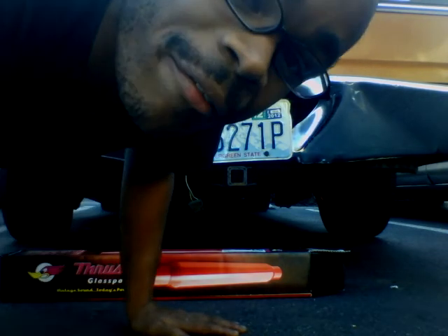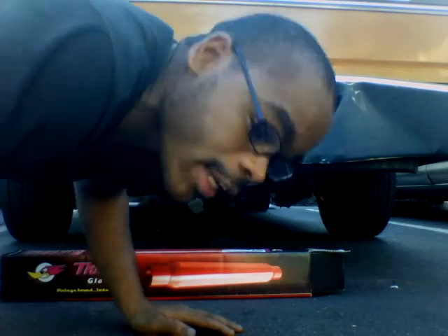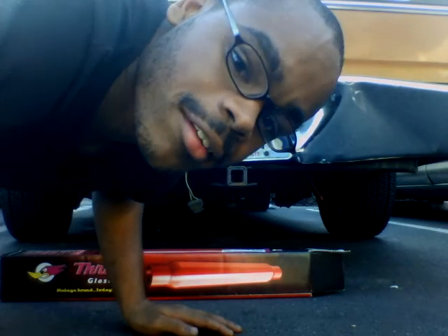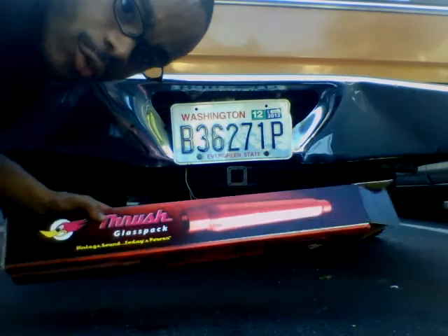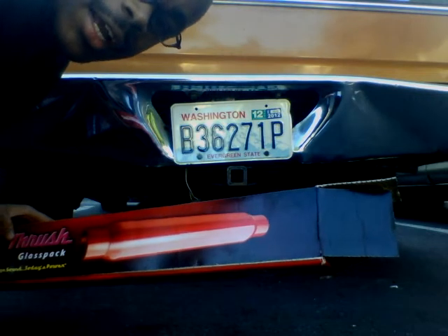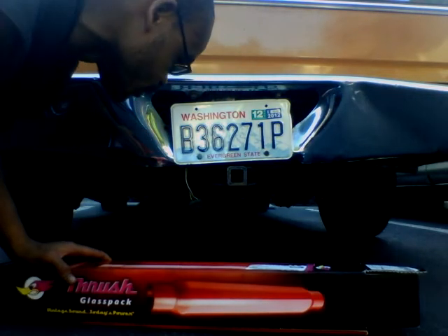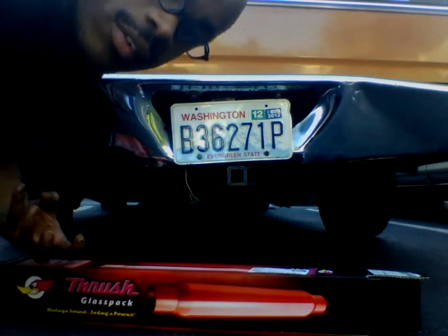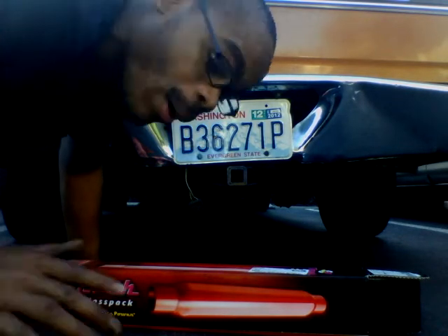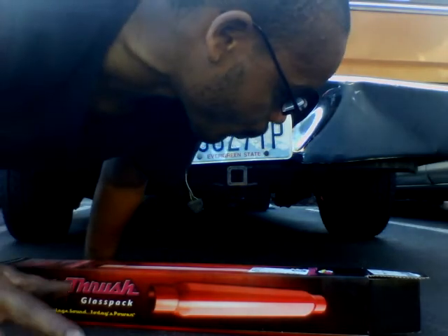A 1975 Ford Ranchero 6.6 liter, great sounding exhaust. This is uncompleted, just the glass packs alone by themselves. This is the sound that Thrusher will give you. I had stock mufflers before this. Now it's more of a deep tuned sound. It's a quality sound for a V8, a proper sound for a V8. This is a great product.